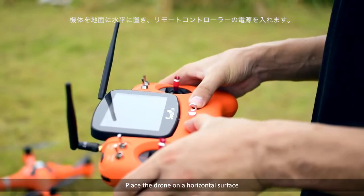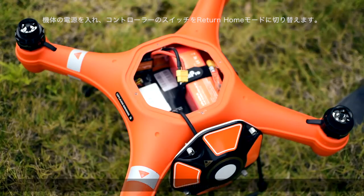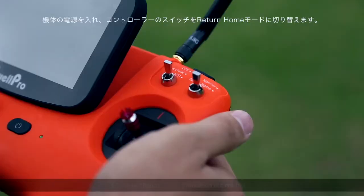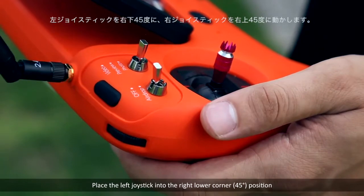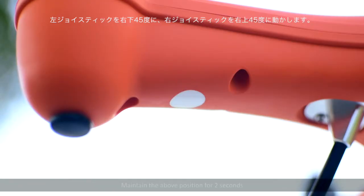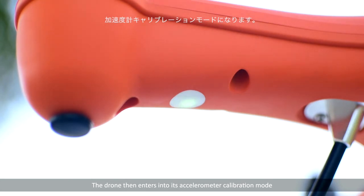Place the drone on a horizontal surface. Power the controller on, then power the drone on. After hearing a D-tone, switch to return home mode on the controller. Place the left joystick into the right lower corner at 45 degrees, and the right joystick into the upper right corner at 45 degrees. Maintain the above position for two seconds until the light changes to fast blinking red-green-yellow. The drone then enters into its accelerometer calibration mode.